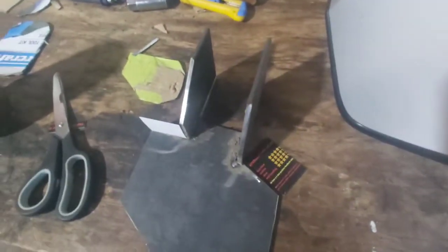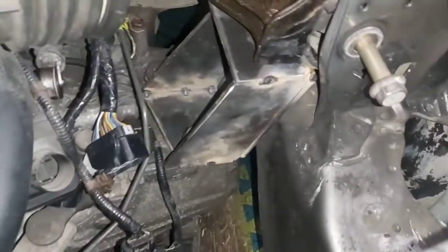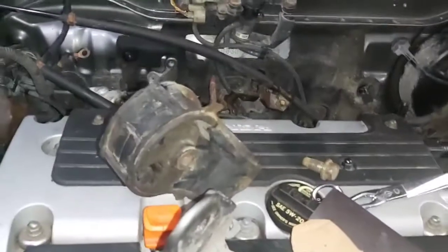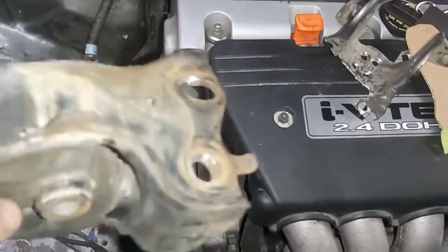I'm at the point now where I'm starting to make some custom brackets for the K24. I've already gone ahead and pretty much made this side mount. That's the transmission side mount I've gone ahead and made — pretty much similar to what Hasport has designed for this swap, except I'm utilizing the D-series motor mounts. Basically, on this one there was a pin going through it; you knock that pin out and then flip it upside down.